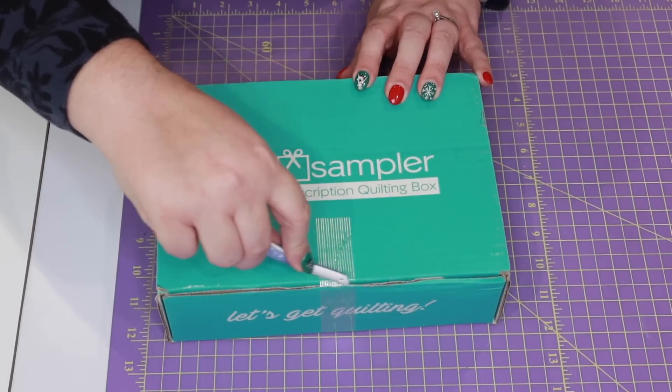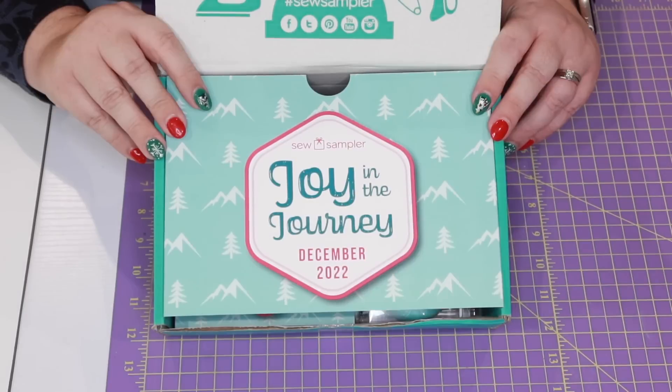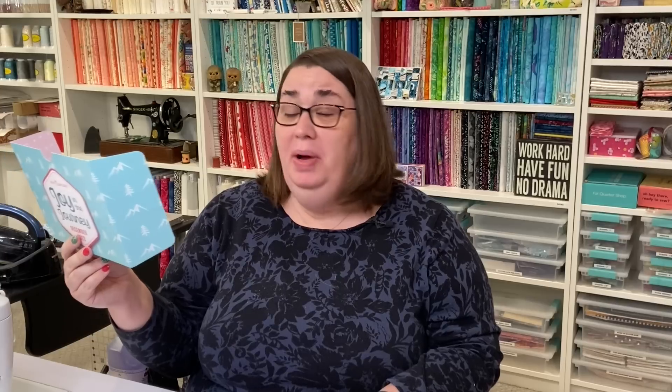So here's the box. We're going to cut the tape, pop it open, and the theme this month is Joy in the Journey. On the back side of this little card, there are two coupon codes for us. One gives us 30% off of all yardage and pre-cuts for the Fisherman's Bend Fabric Collection, and the other one is for a free 45 millimeter Olfa Endurance Rotary Blade with your purchase of $45 or more. I don't think you'll be able to combine those, so you may have to use two separate orders to get both of those deals.